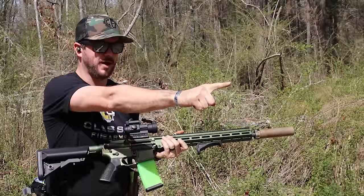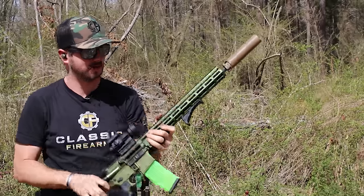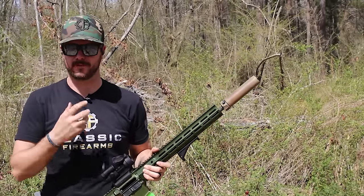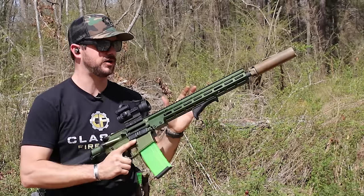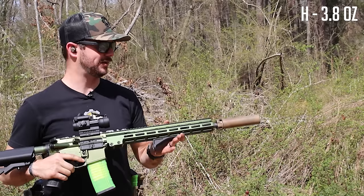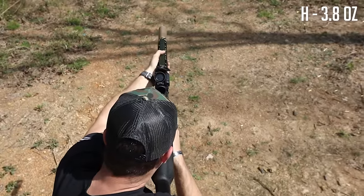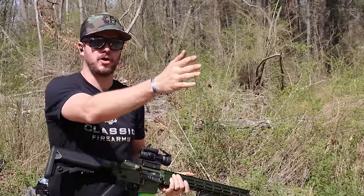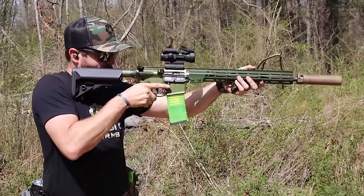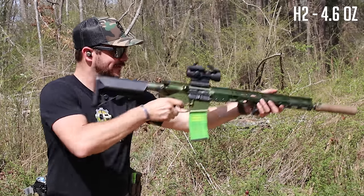Notice we are way over-gassed — brass is being launched toward the two o'clock, which means we're getting a lot of gas back. I'm actually not getting a bunch of gas in the face, so that's pretty good. It runs well; I assume as we only get heavier it's only going to get better. Moving to the H buffer — 3.8 ounces — brass is still being thrown, still over-gassed, but felt recoil feels fine. I do have a little bit more weight at the end of the gun.